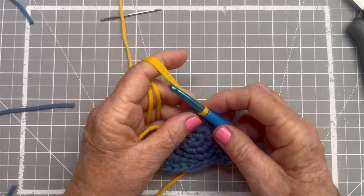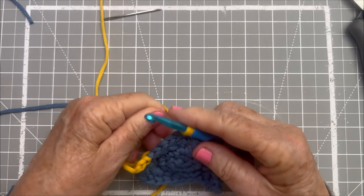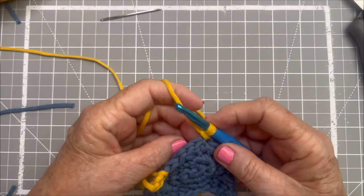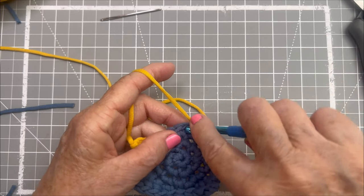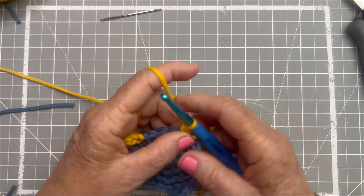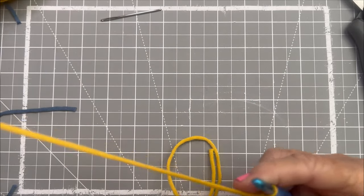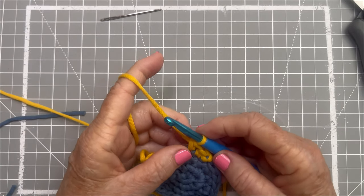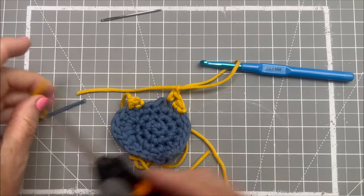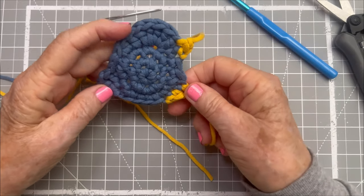I'm going to take both the tail and the working end, yarn over, pull through, and that anchors that change of color. Then I can drop the tail end. And now I'm going to go into the very next stitch, single crochet, and the very next stitch, single crochet. This is obviously not an anatomically correct bird — this just gives a suggestion of feet and a beak. I'm going to finish this off by that faux chain stitch, pull it through.